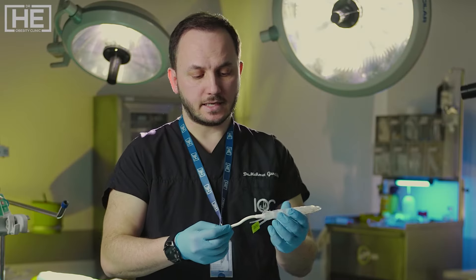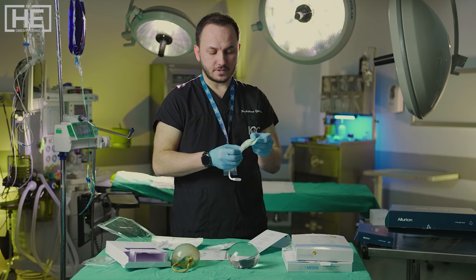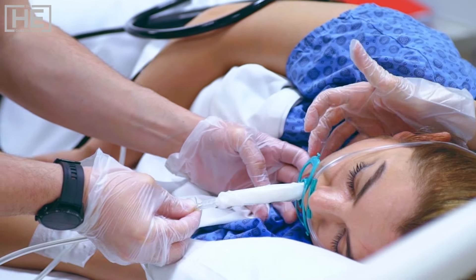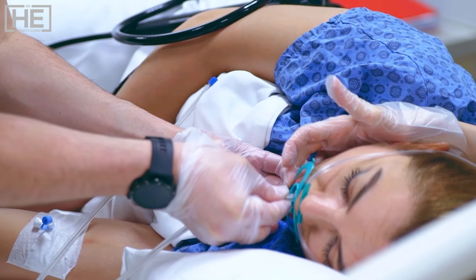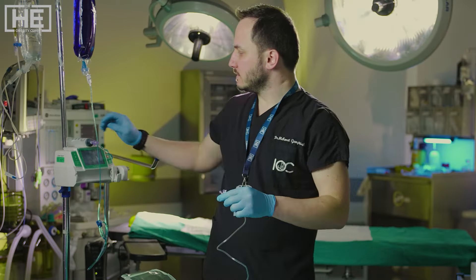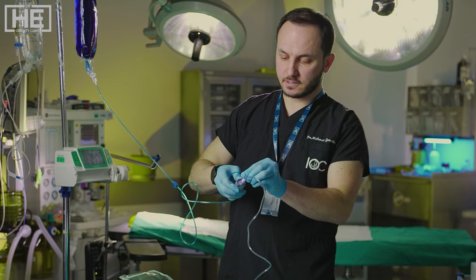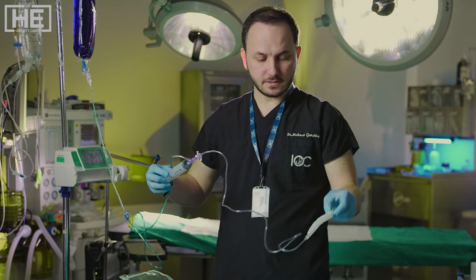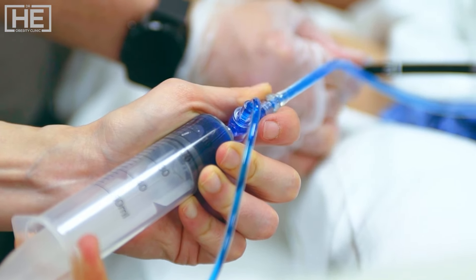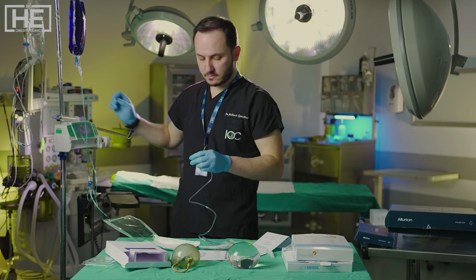This is our balloon. Different from others, it is short. We connect it to the endoscope and insert it. After insertion, this connection tube allows us for inflation. We use methylene blue saline and fill it inside the stomach with endoscopy, trying to cover one third of our stomach size. After inflation, we cut the connection.